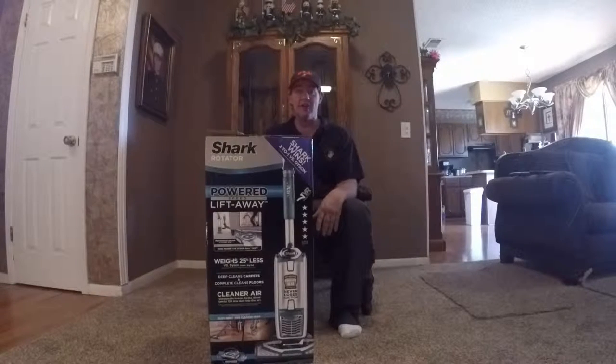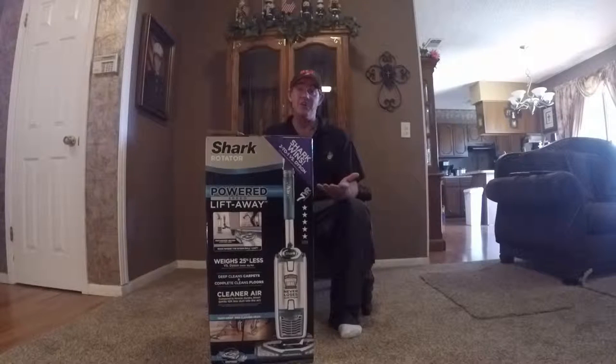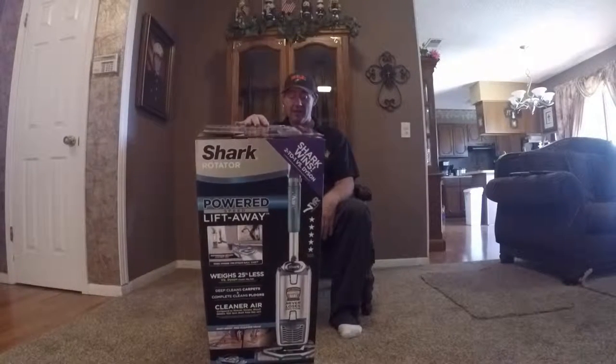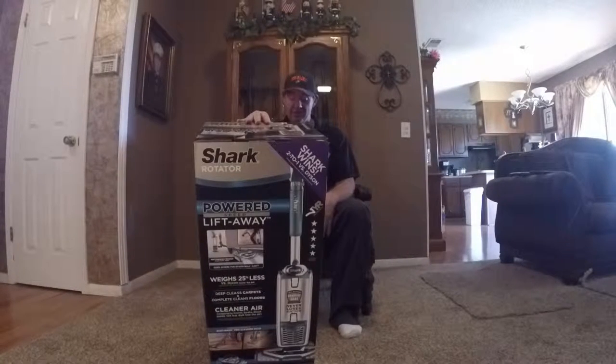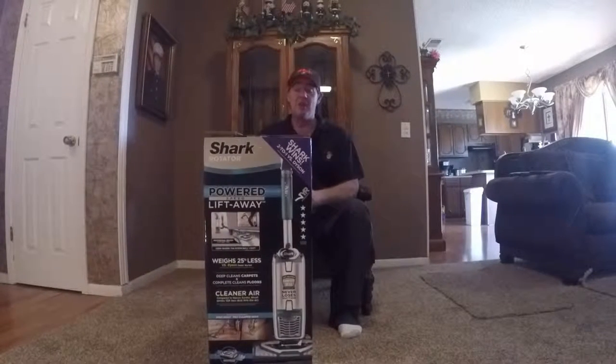They make some pretty good claims here. Shark wins 2-1 versus Dyson. I've heard the name Dyson and I know it's always highly recommended, and if this one is rated 2-1 over Dyson, that's a pretty good claim. It shows it weighs 25% less than Dyson, and it says it's cleaner air compared to Hoover, Eureka, and Bissell. So this makes some pretty good claims.